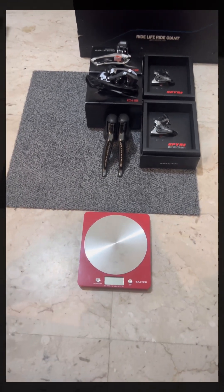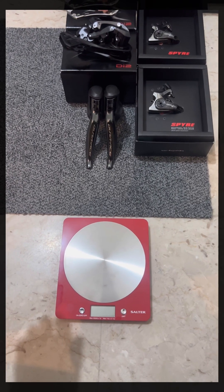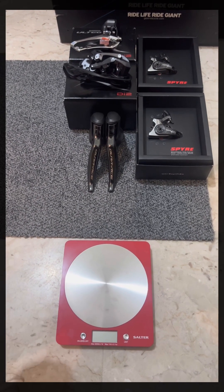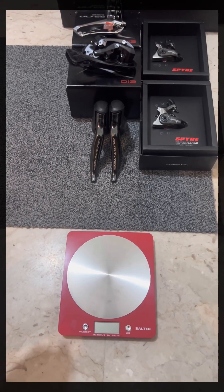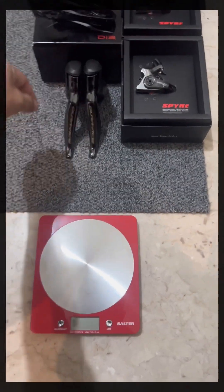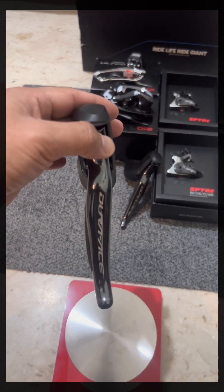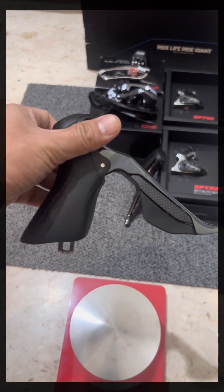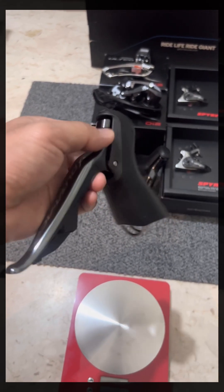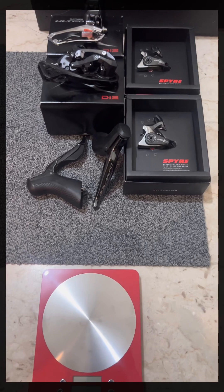What's up fun riders! For today's video we'll have a look at these items for this upgrade kit that I've ordered for a new project. Let's weigh these items to find out how much they weigh. Let's start with the STI — this is the Dura Ace 9150 Di2, and it's a V-brake version. I ordered a V-brake so that in case I build a V-brake bike, I have that option.